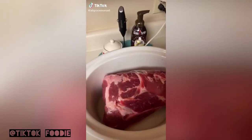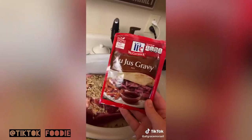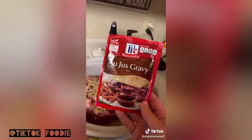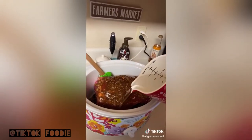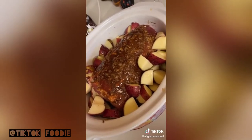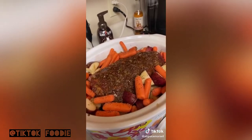I wanted something quick today, so this morning I threw a pork roast in the crock pot. I'm going to put in a pack of French onion soup, a pack of au jus gravy, a diced onion, some garlic, Worcestershire sauce, and about two cups of water. I'm going to cut up some red potatoes and some carrots and just let it cook on slow all day.